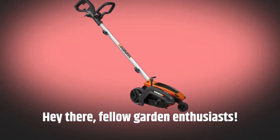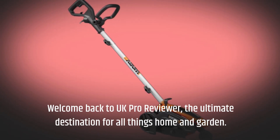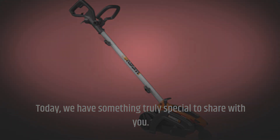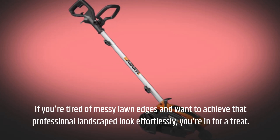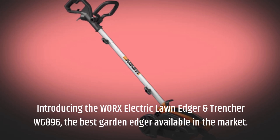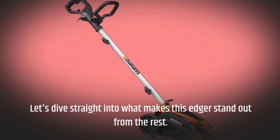Hey there, fellow garden enthusiasts. Welcome back to UK Pro Reviewer, the ultimate destination for all things home and garden. Today, we have something truly special to share with you. If you're tired of messy lawn edgers and want to achieve that professional landscape look effortlessly, you're in for a treat. Introducing the WORX Electric Lawn Edger and Trencher WG896, the best garden edger available in the market. Let's dive straight into what makes this edger stand out from the rest.